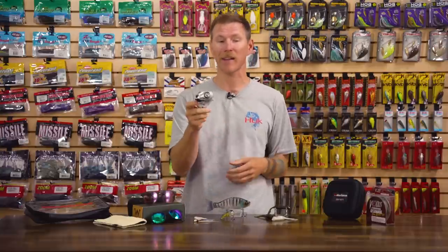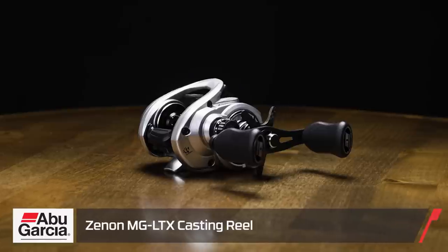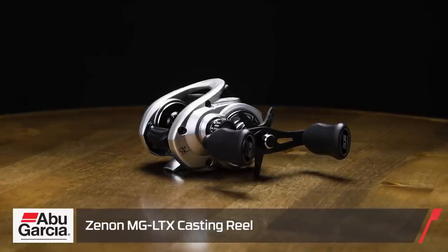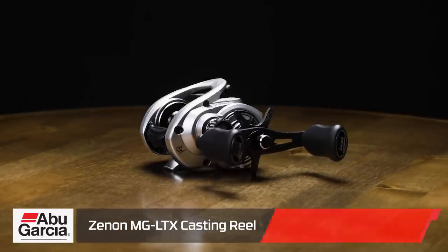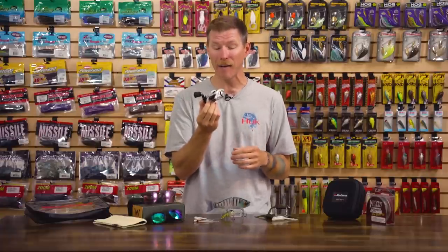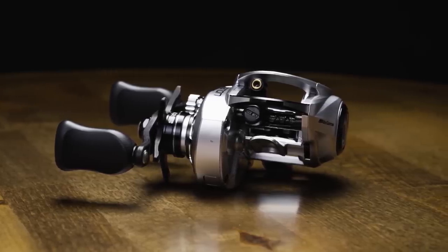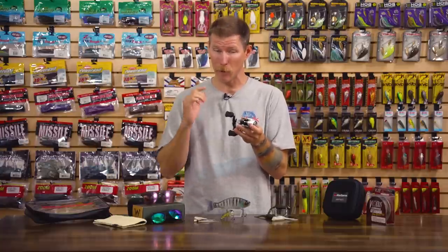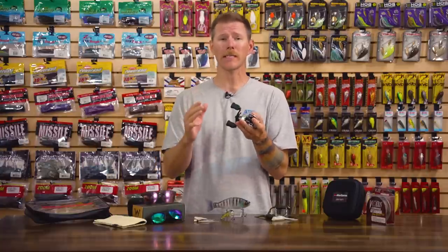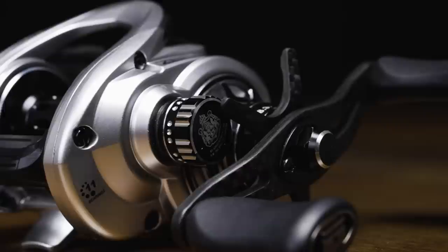First I'm going to show you guys a heavy hitter that comes in at a featherweight weight class — this thing is nuts. This is the Abu Garcia Xenon MG LTX. This is the lightest and most compact casting reel Abu has ever made, comes in at four and a half ounces. So if you're looking for that super ultra lightweight setup, this is the reel you want to check out. Pair this with a lightweight rod and you're not going to feel it at all.